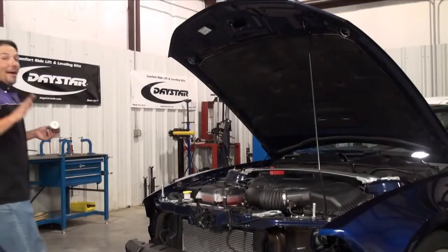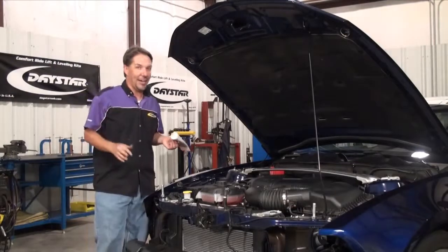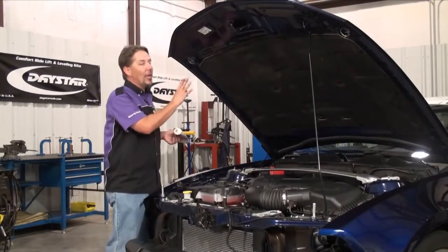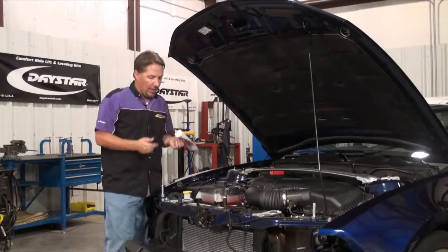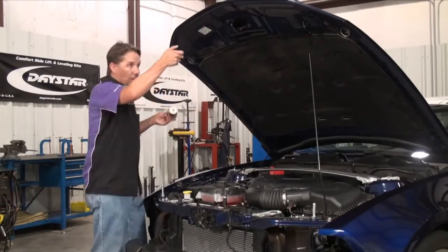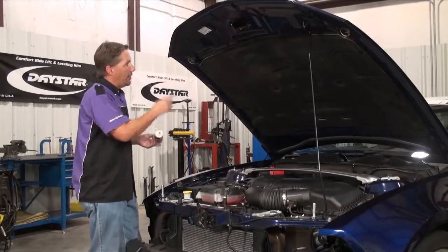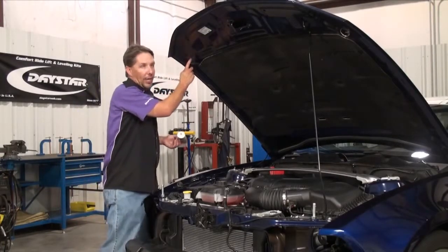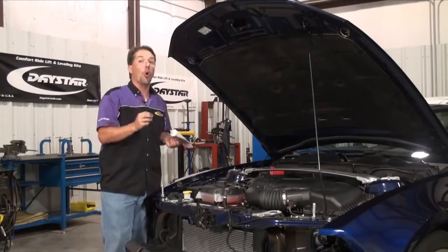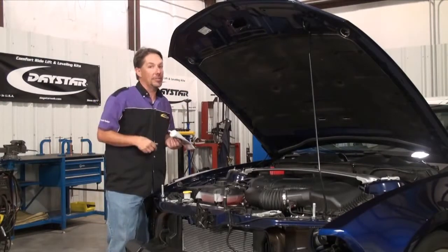We are about to pass the point of no return, at least cosmetically. Now, that little tip I was telling you about to determine the exact location to drill the hood — what we're going to do is take a little white grease and dab a little on each pin. Then we're going to lower the hood down and some of that grease is going to transfer and mark our location to drill. I'm going to drill a pilot hole from the bottom, and then finally, a one-and-a-quarter-inch hole saw from the top.